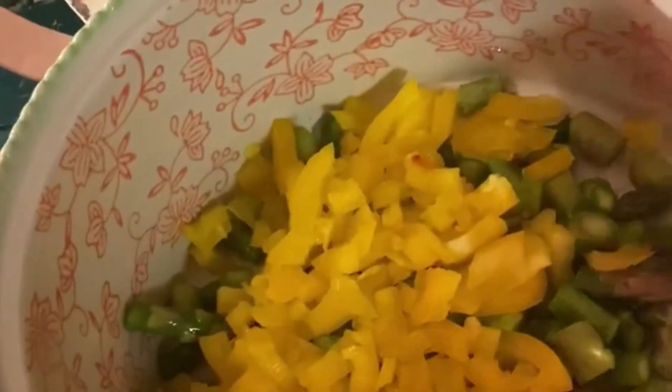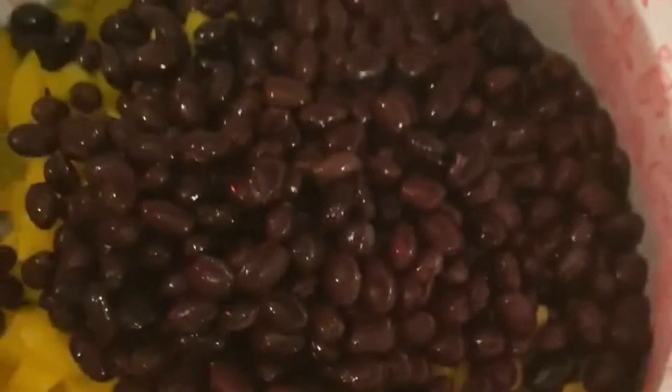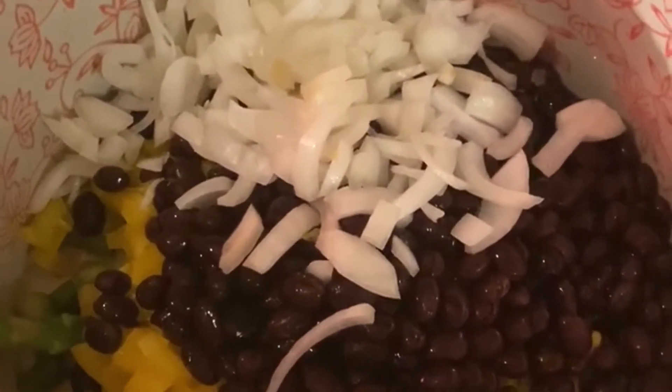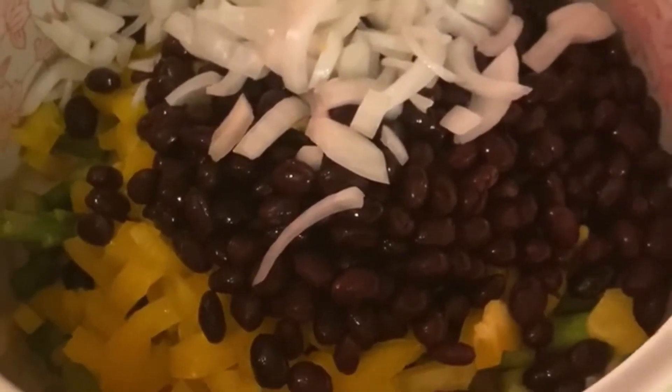Okay, so asparagus, yellow peppers, some black beans, and some onions. Even looks healthy and beautiful. Okay, let's stir that up and see how beautiful that looks.